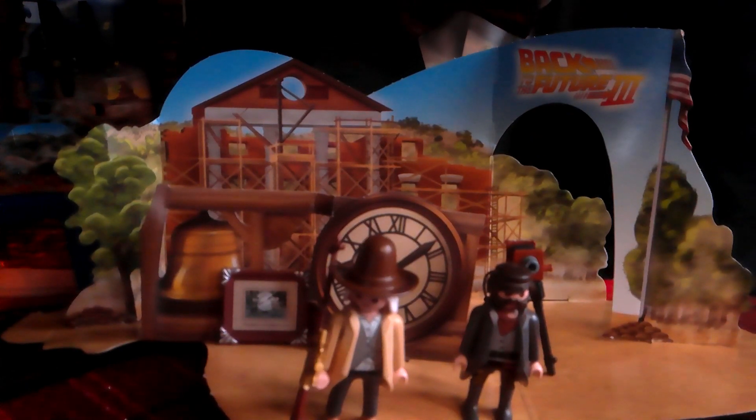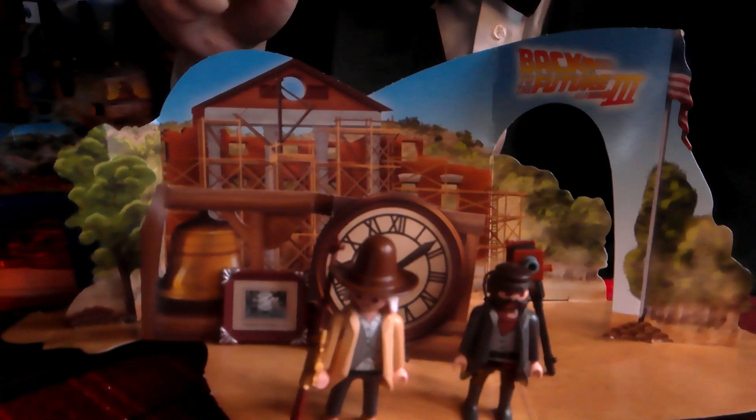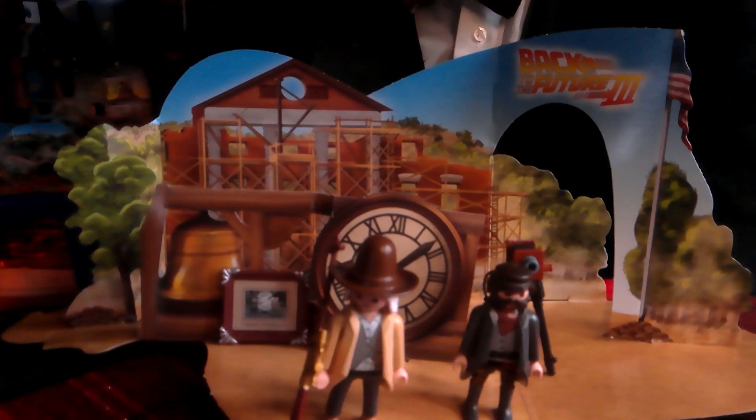I'm going to put him in the set to see how he looks. The Mad Dog Tannen figure in the set looks pretty cool. We're getting very close to completing this wonderful set, but we're still working on the other side as well.